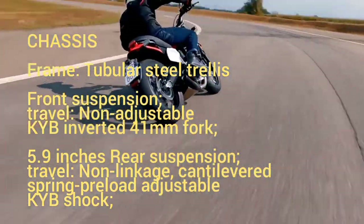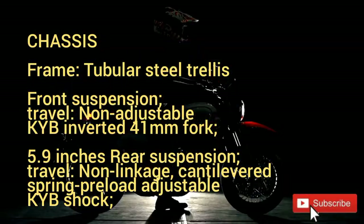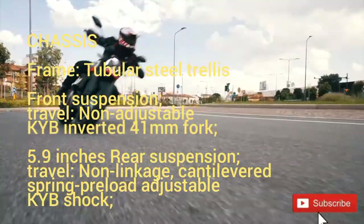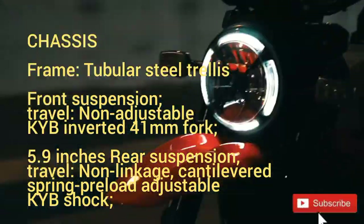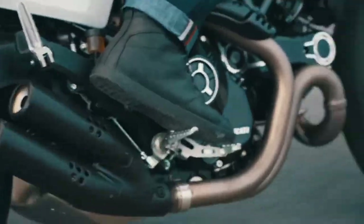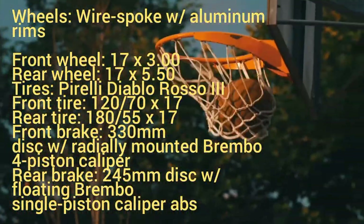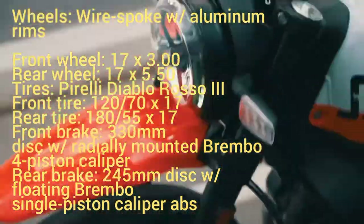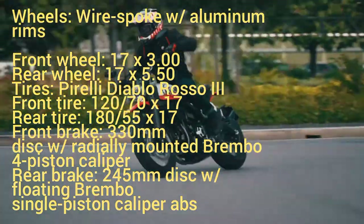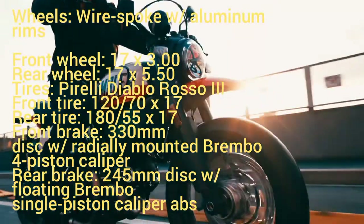Chassis frame: tubular steel trellis. Front suspension: non-adjustable KYB inverted 41mm fork, 5.9 inches travel. Rear suspension: non-linkage cantilevered, spring preload adjustable KYB shock, 5.9 inches travel. Wheels: wire spoke with aluminum rims — front 17 x 3.00, rear 17 x 5.50. Tires: Pirelli Diablo Rosso III — front 120/70 x 17, rear 180/55 x 17.